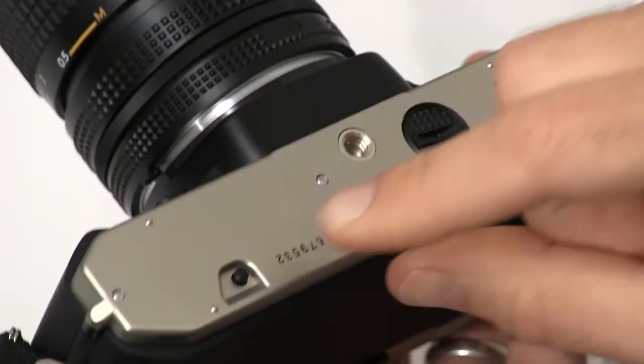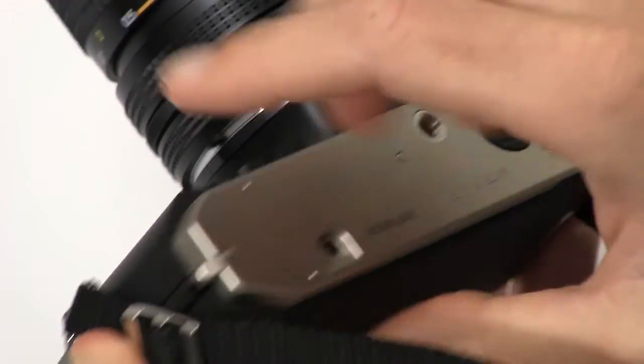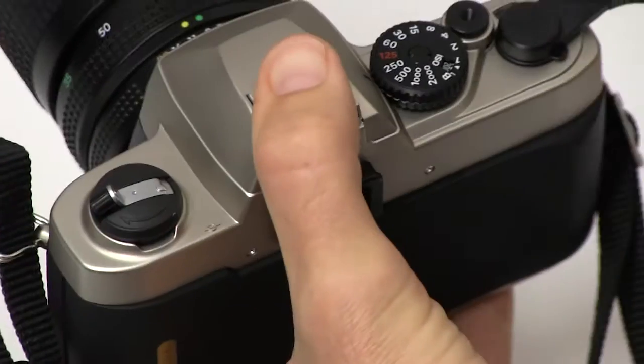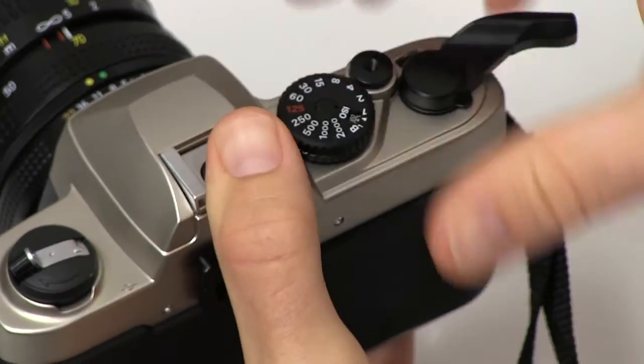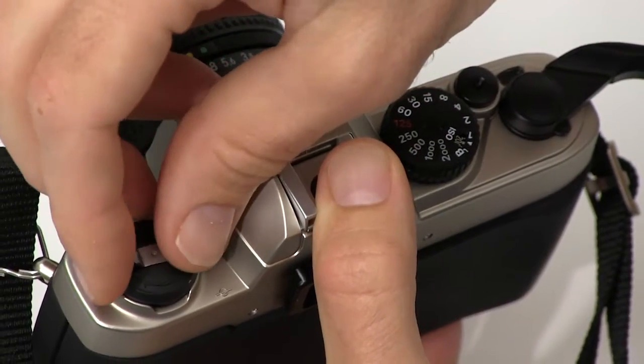What you want to do correctly is remove your film by pressing in on the little button on the bottom of the camera. Go ahead and press that black button in. That releases the film from the winding post and allows it to go back into the canister on the other side.